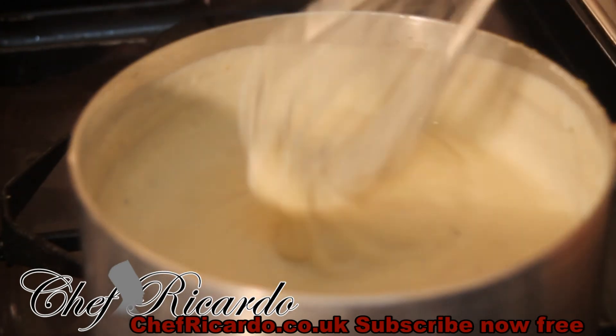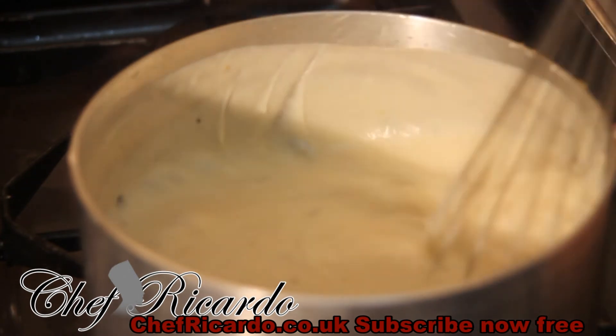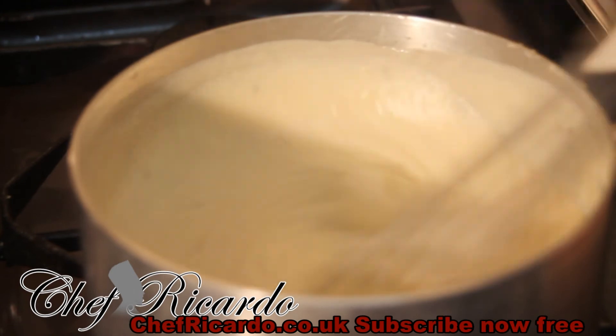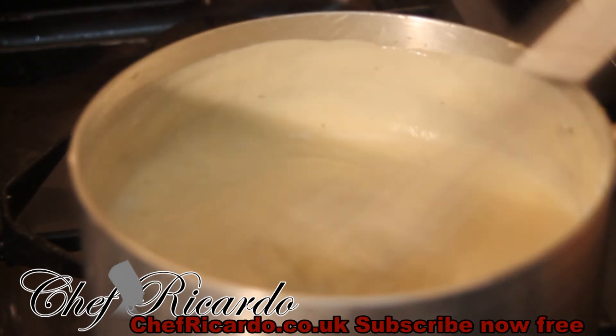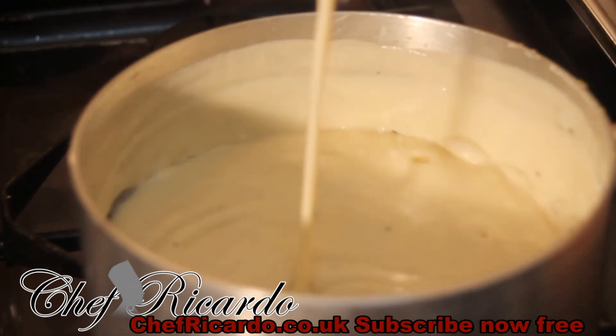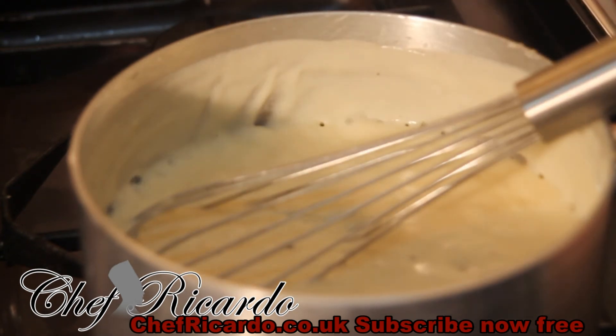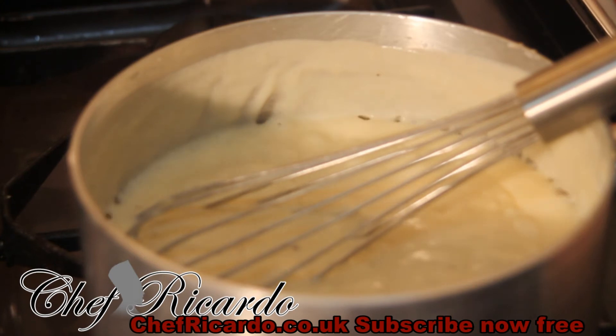This is a really really nice white sauce, guys. It's not hard to make — it's very easy to make white sauce. Look at that, that is just beautiful and nice. Then I'm gonna put a pinch of garlic inside — not too much, just a pinch of garlic.